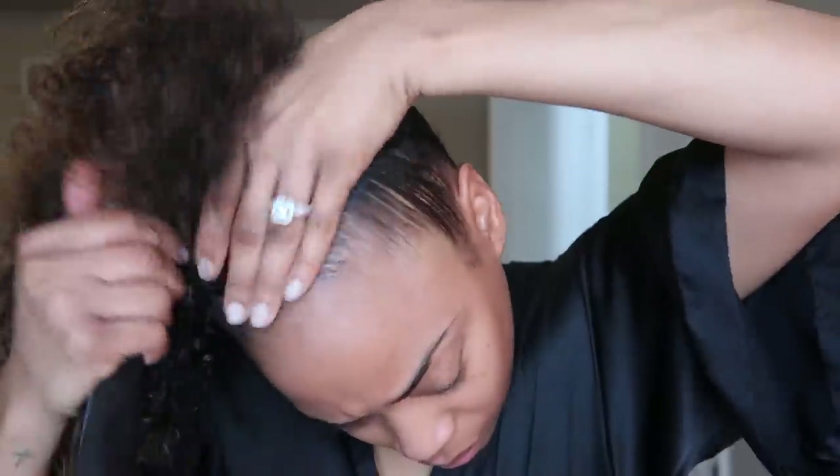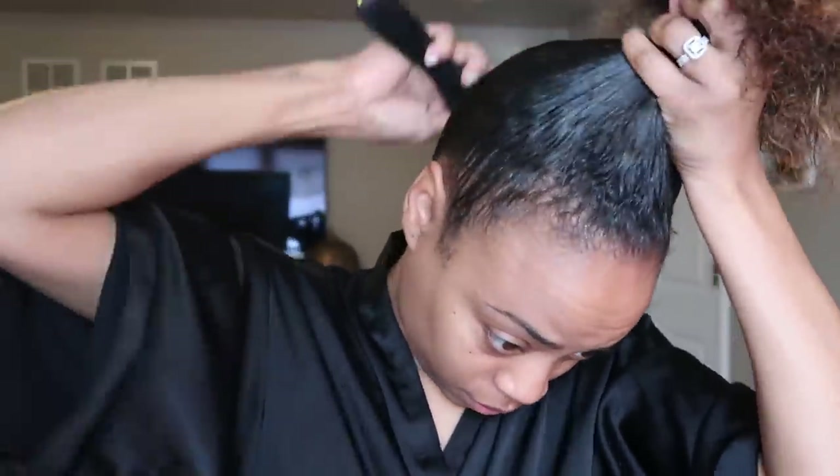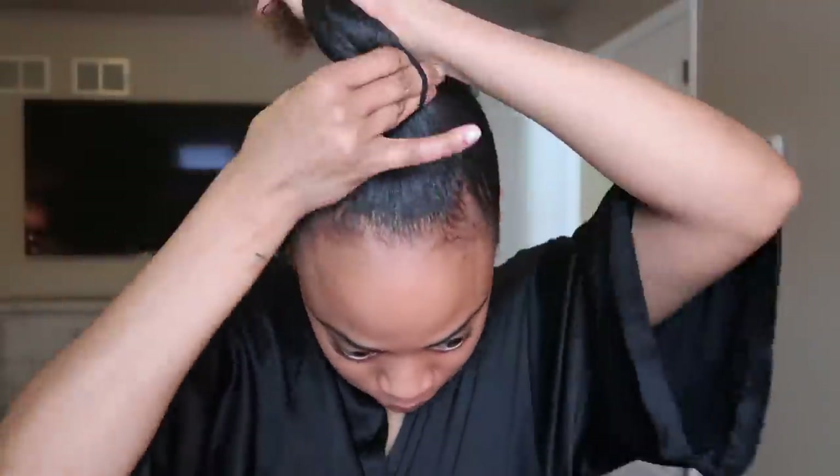My hair is a little bit more manageable when it is wet, so this was perfect. Next I'm going to apply gel all around the perimeter just to make sure the hair is nice and smooth. Then I'm going to secure it with an ouchless hair tie. Once I get the hair tie secured, it's my opportunity to detangle the remaining hair, twist it up, roll it, and secure it with yet another hair tie.